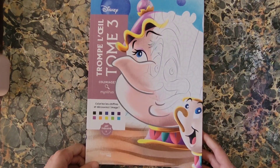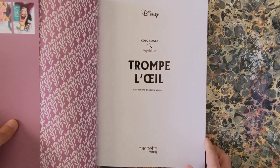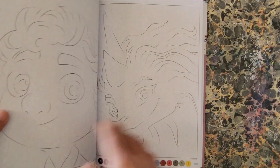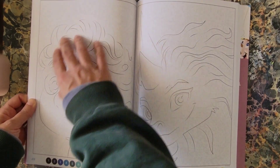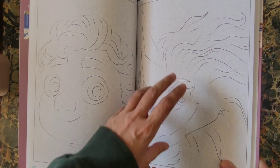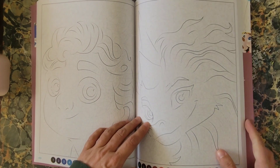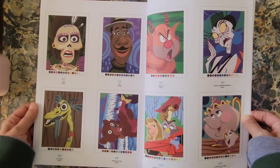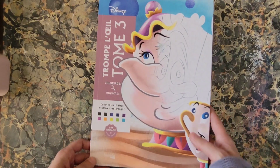This is Disney Hatchet Heroes Trompe-l'Oeil Tome Three. You've got your mystery colors with darker pictures on the pages, but when you do the mystery color, what you see hidden behind it is something else entirely — not what's initially shown. There is some examples of what's in here from Trompe-l'Oeil Tome Three.